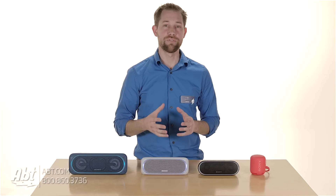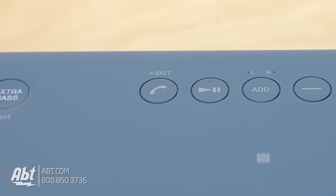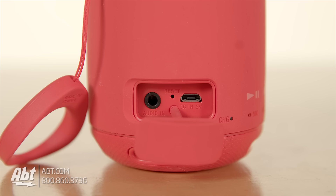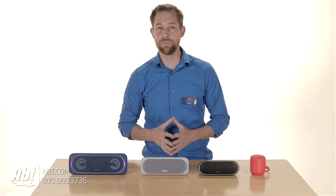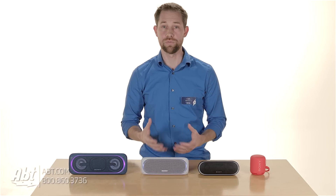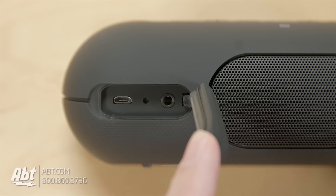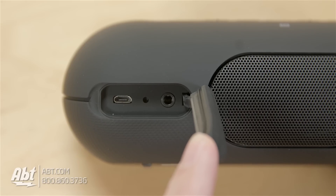We'll talk about the similarities between them all first. They all can be used as a speakerphone, they're all IPX5 rated for water resistance, all have a nice rubberized texture on the outside, and they can all be paired with a second speaker to create a stereo pair using Bluetooth 4.2. They all also have NFC and a 3.5mm auxiliary input, which are all nice features.